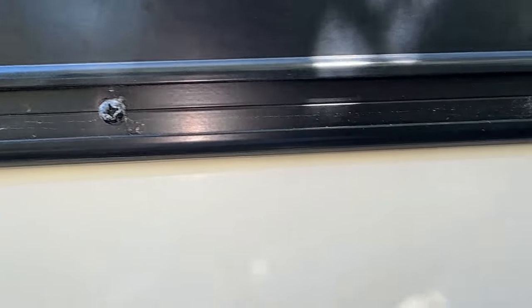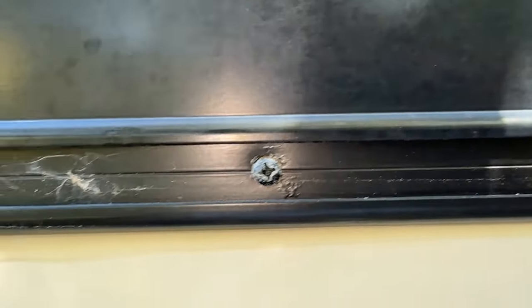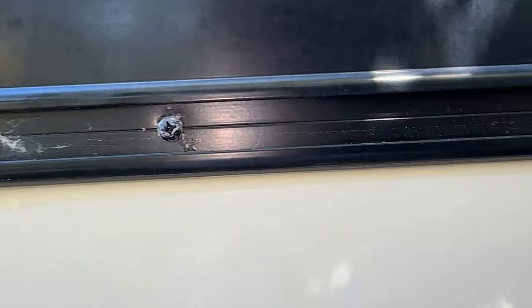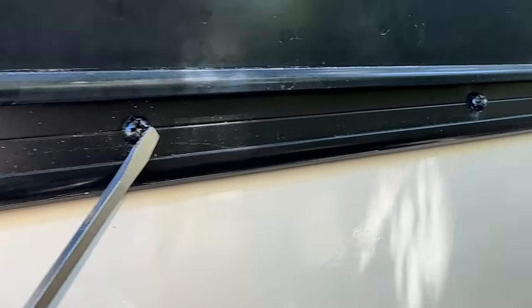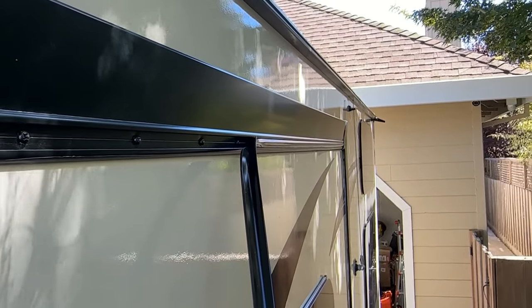This comes right off and you can see screws under here — pulls right off real easy. So I'm going to go ahead and stick a new piece in here, install it, and check all these screws to make sure they're all tight. I'm going to go ahead and pull this down and come back to you.